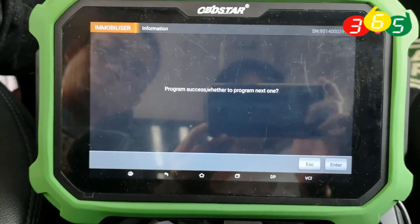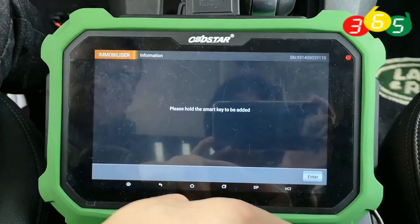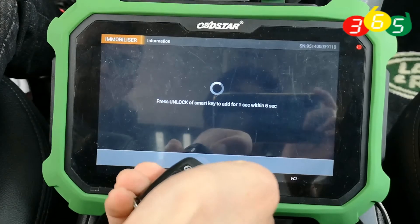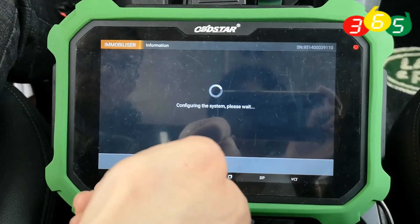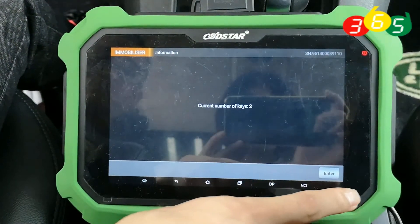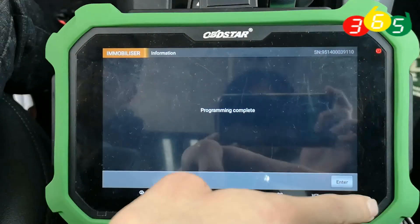We need to add another key. Hold the smart key to be added and click enter to continue. The current number of keys is now two. Programming complete.